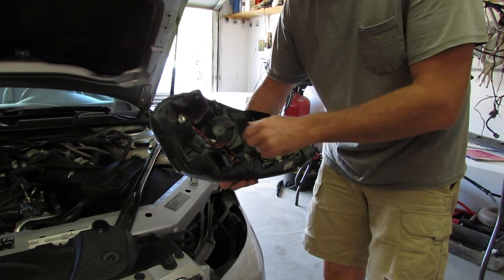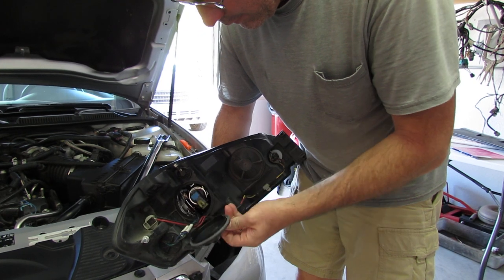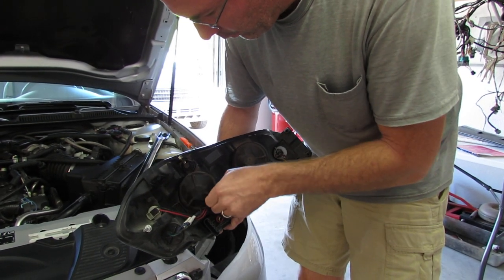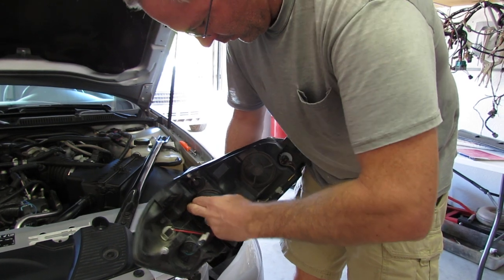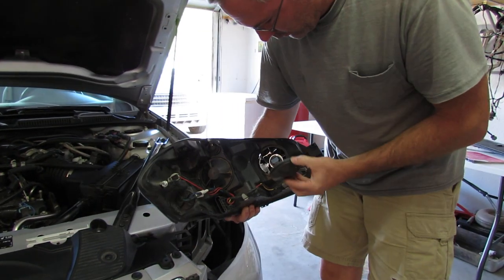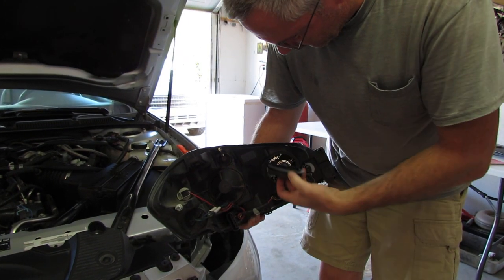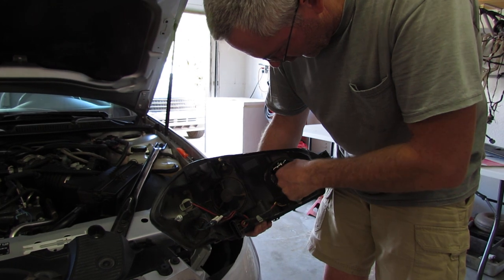Then when you want to get to the headlights, just turn these covers and you can get to the bolts. One there, one right there. Just get to the bolts easily — just twist them.